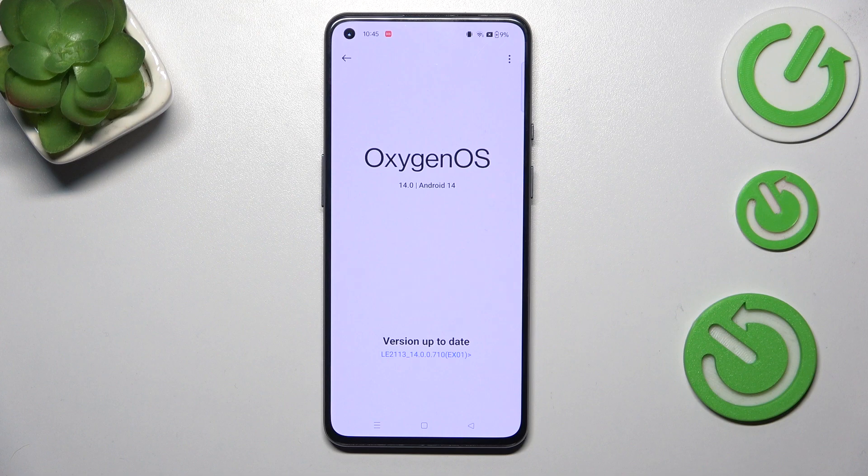The second scenario is where your device will actually find an update. It will show you information about it — what has been fixed, what has been added — and then you will be able to tap on 'Download' or 'Install' and your device will apply the update.